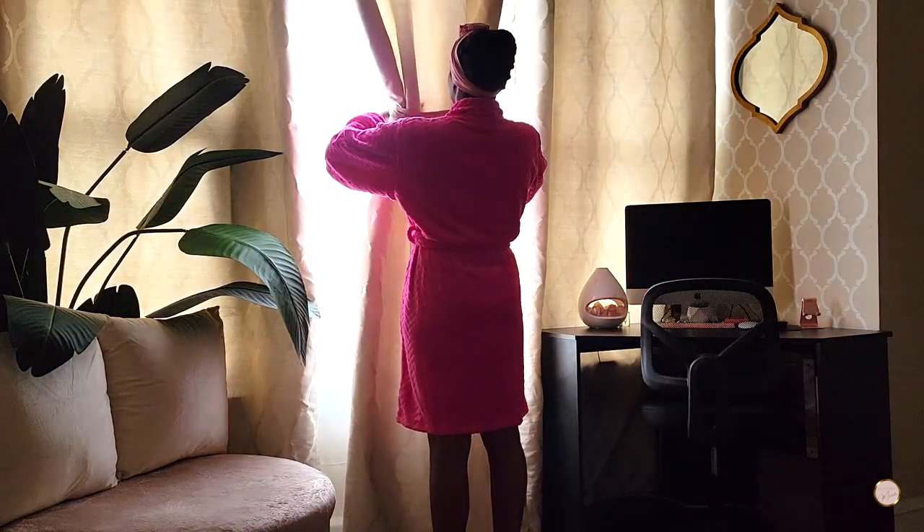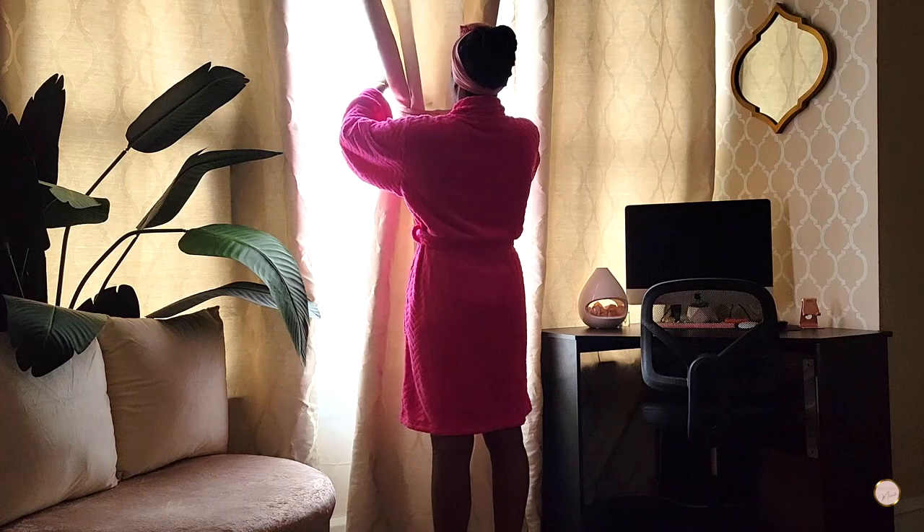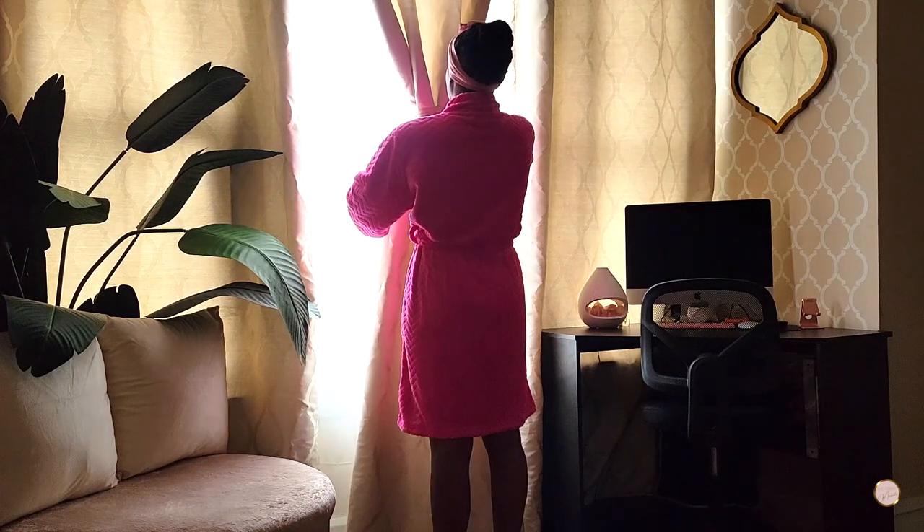The first thing I like to do is prep my space and set the mood so that I can fully relax and enjoy my self-care session.